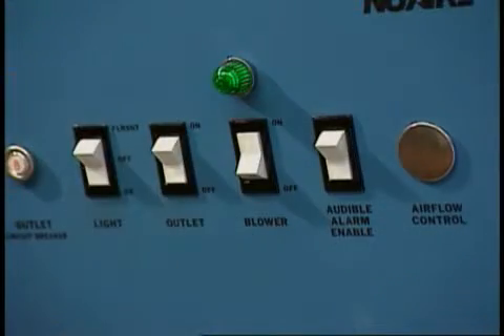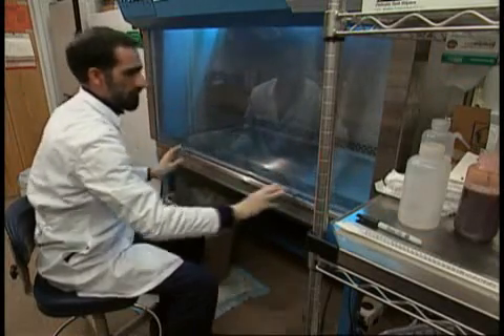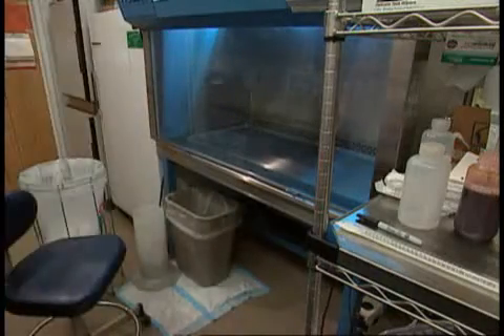He then finishes the decontamination by wiping down the surfaces with a 0.5% iodine solution. Mohammed lets the hood fan run for a few minutes in order to remove any airborne contaminants. As a secondary precaution, ultraviolet light exposure is used to ensure that the work surfaces of the cabinet remain sterile.